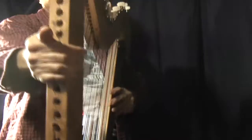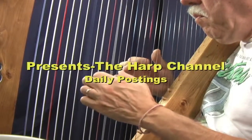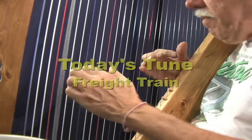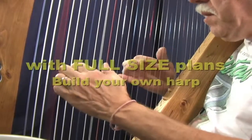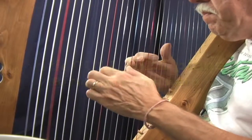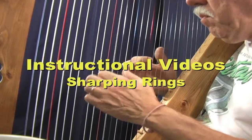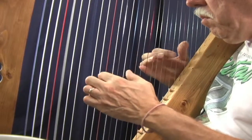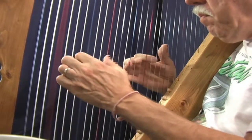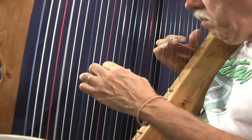That's it and here you go. Let's see how it sounds. Amen.